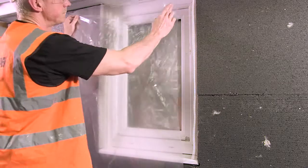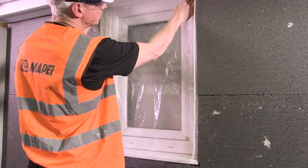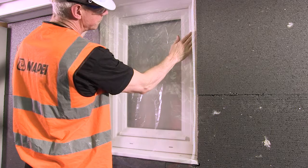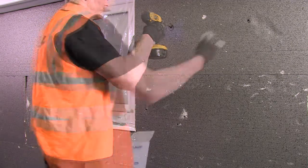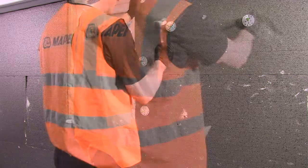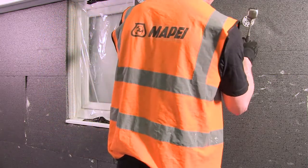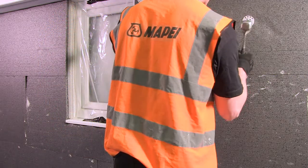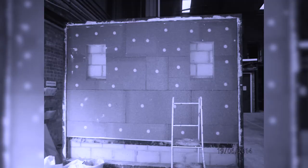After a minimum period of 24 hours, MAPE-THERM AR1GG will have sufficiently set to accept the installation of mechanical fixings. Drill holes through the insulation, insert fixings and hammer to the surface. The superior qualities of MAPE-THERM AR1GG mean the amount of fixings can be reduced to 2 per board, with an increase around openings. A typical fixing pattern is shown.